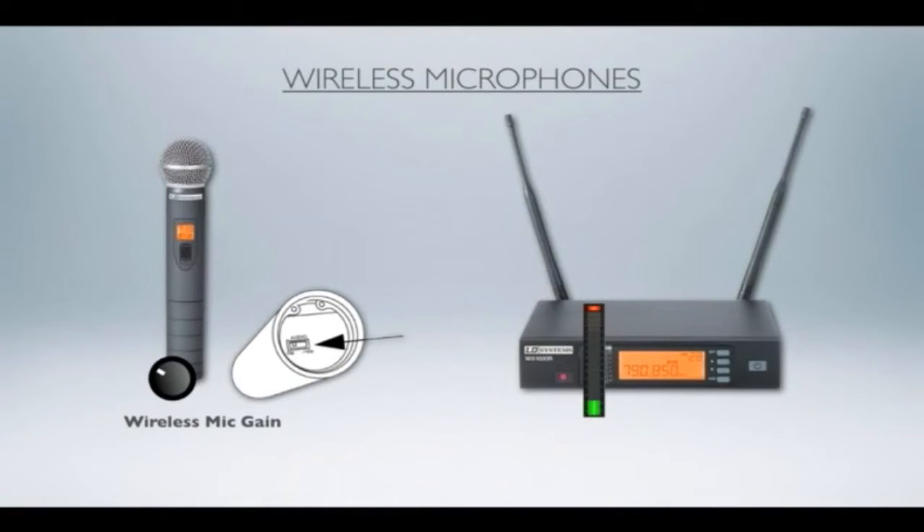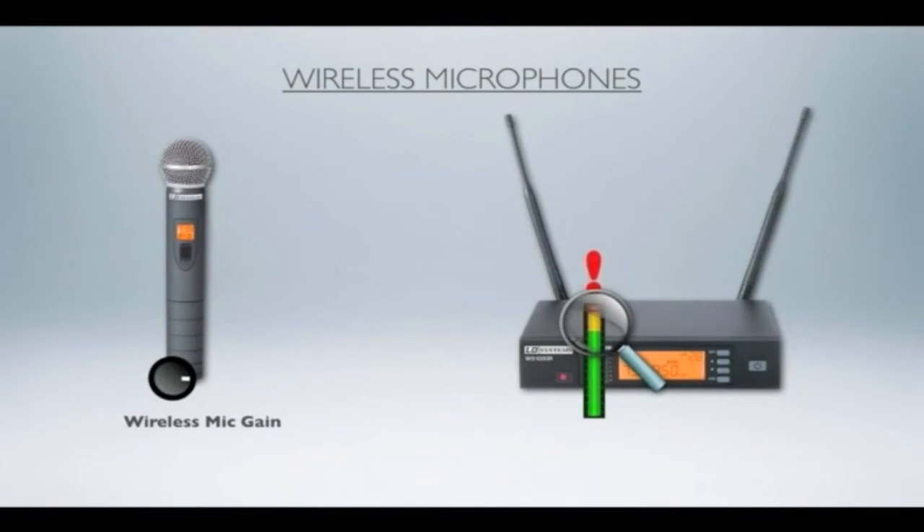Whatever way you do it, here's what you do: have your vocalist sing — not as loud as they can, but as loud as they will normally sing into that microphone — and then adjust that wireless mic gain while looking at the signal on your receiver. If you've hit it too hard, back off that wireless gain until you get a good signal-to-noise ratio and it'll be nice and clean.